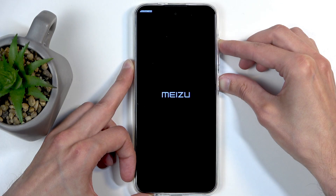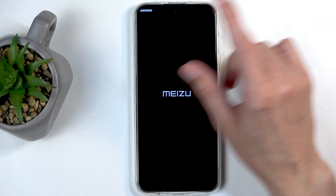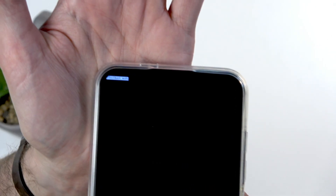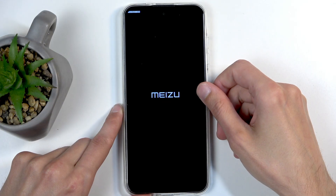If you don't see anything happening — there we go, the moment I started saying it, it obviously booted into fastboot mode. As you can see, we have fastboot mode right here. You can bring it up a little bit closer so it's a little bit more visible. So that's how you boot your device into fastboot mode.